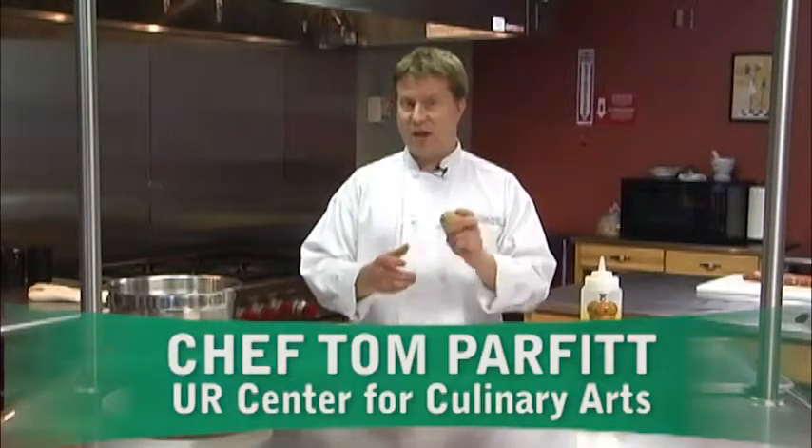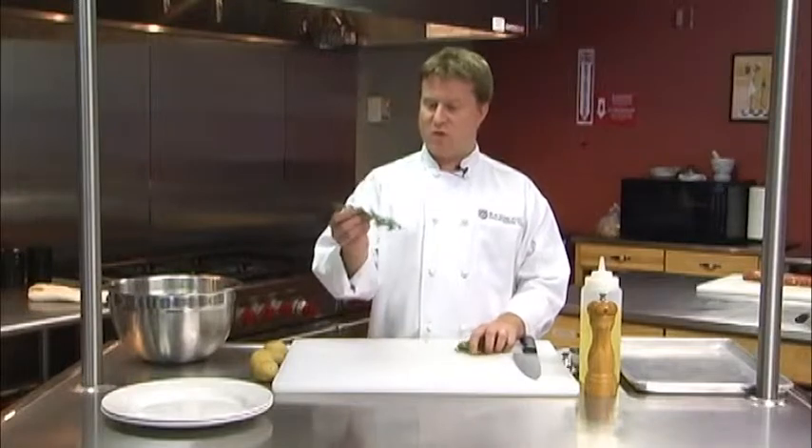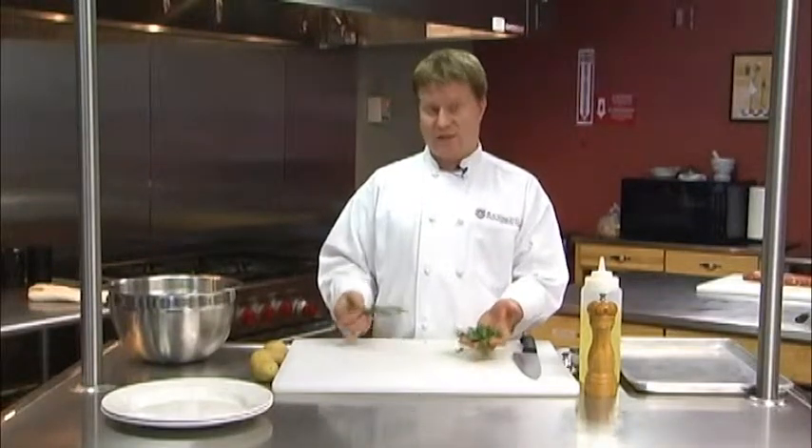I'm going to do a very simple oven roasted potato. This is a really nice thing to do with all those garden herbs that you have. I've got a couple different kinds of herbs here — some rosemary and some nice flat leaf or Italian parsley.